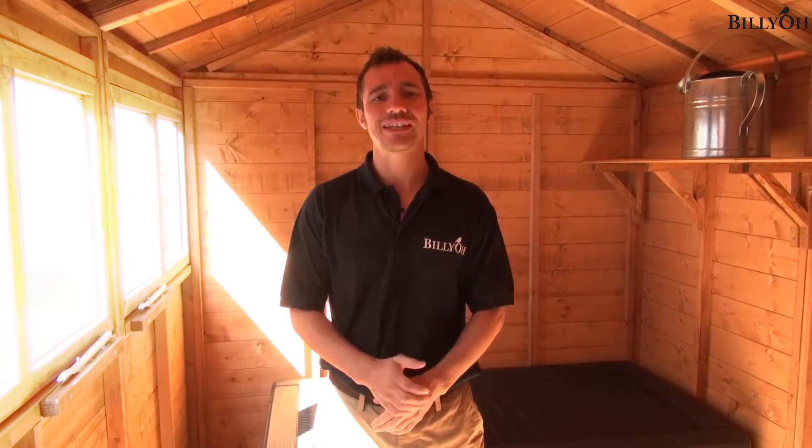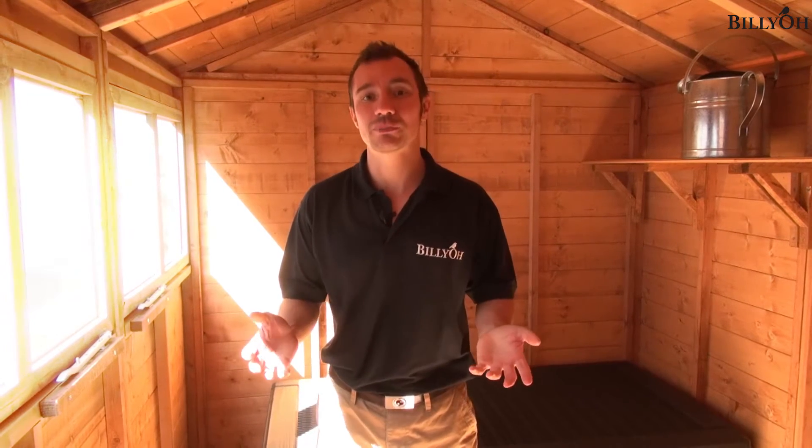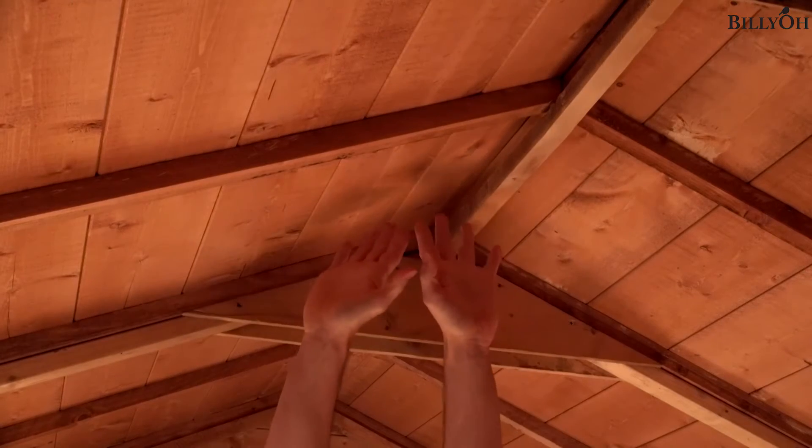Now we've moved inside the shed, it's evident that that theme of quality still continues. The first thing to point out is the actual height of this shed. The eaves height — which is the height of the walls — is really generous, which in turn means that the overall height of the shed is really good as well.